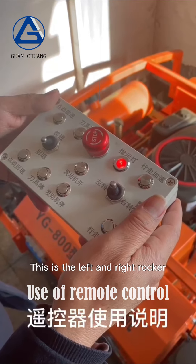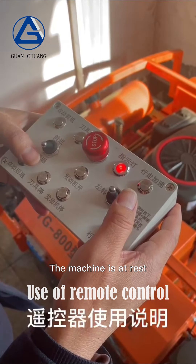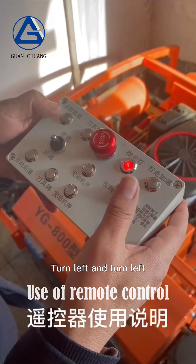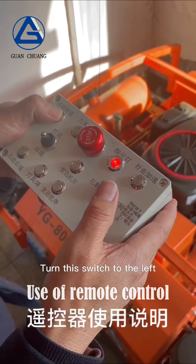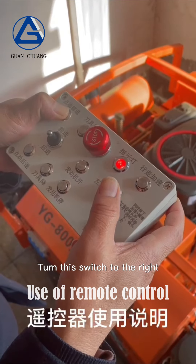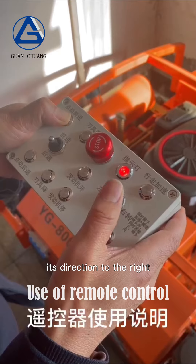This is the left and right rocker. With the machine at rest, turn left to go left, turn right to go right. When moving forward, turn this switch to the left — the machine adjusts direction to the left. Turn this switch to the right — the machine adjusts direction to the right.